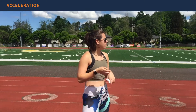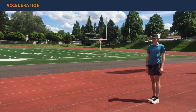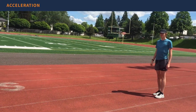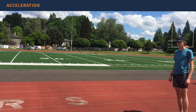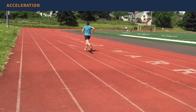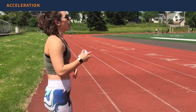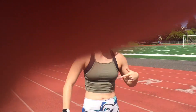Before we do any sort of hard running, we want to get our legs turning a little bit faster. Tucker is going to start and accelerate — meaning start moving his legs faster and faster — over the course of about 15 meters, then decelerate for about 10 meters. He starts picking up the pace, faster and faster, then slowly decelerates. This is all about getting your legs moving and turning a little bit faster before your hard running.